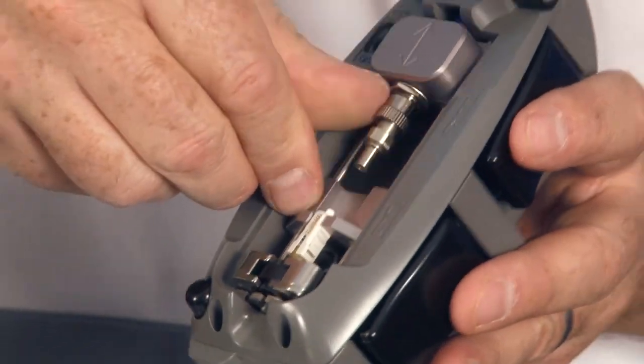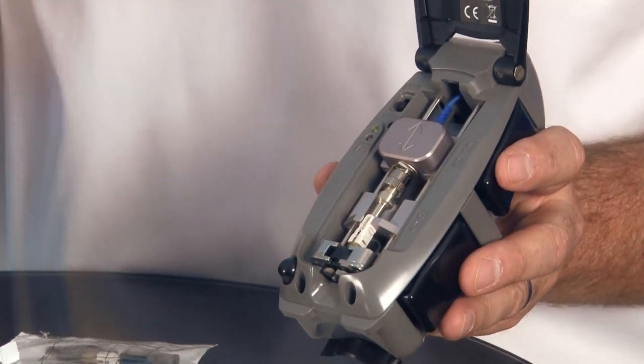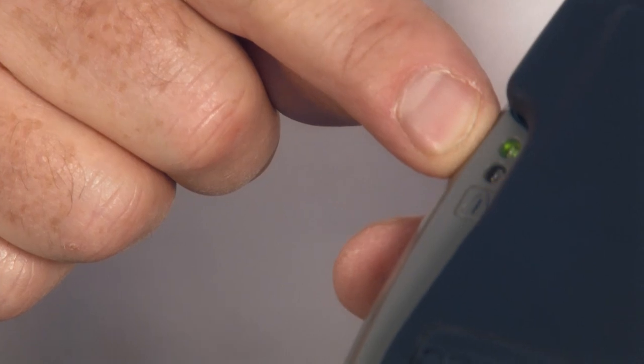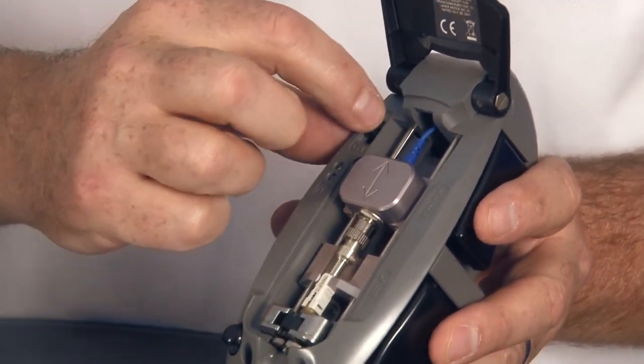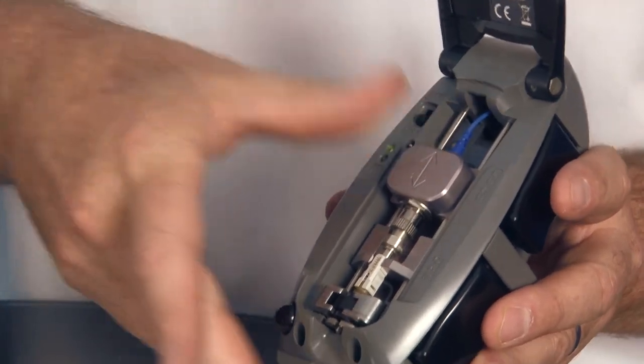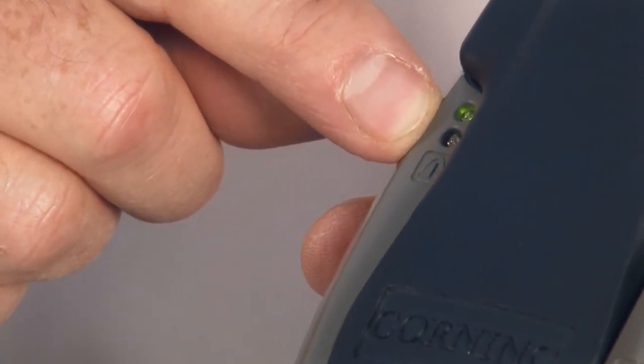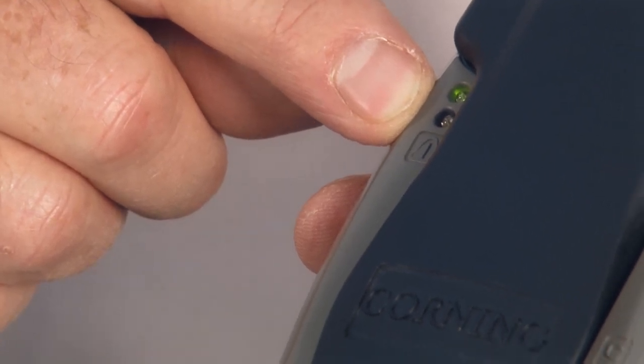I'll do a quick demonstration to show you what happens if you don't do it right. If I just drop the VFL and don't actually lock it down and press this, I get a flashing yellow light — that tells me something is wrong and the tool is not ready. The only way to reset the tool is to turn it off, turn it on again, lock the VFL all the way down, and close it. No yellow light means the tool is ready to go. Now I can lay my tool aside while I prep my cable.